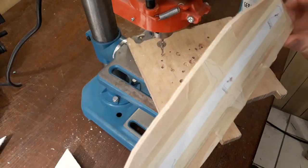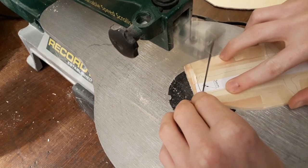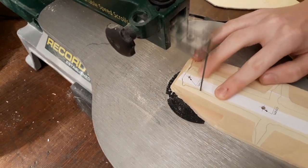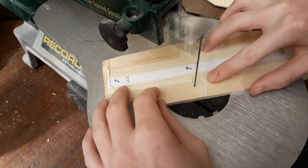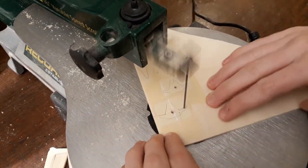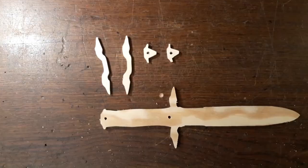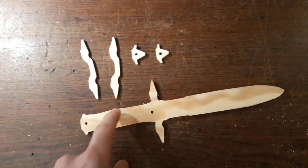Alright, these are the holes. Now let's use the saw. It took about 10 minutes to saw all this stuff out.